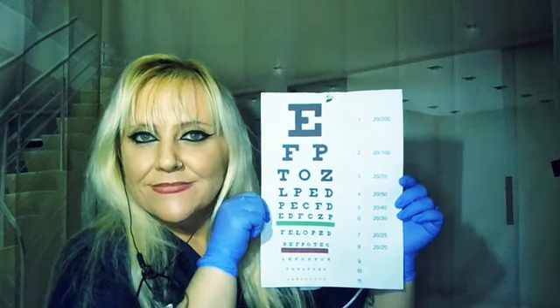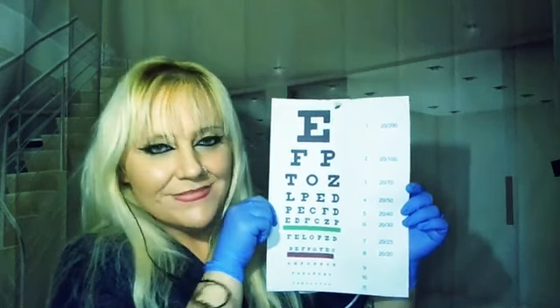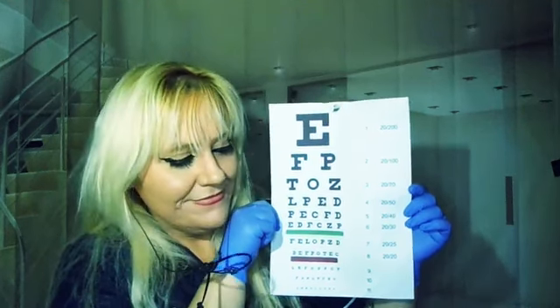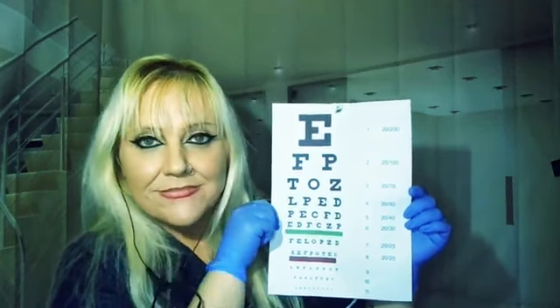Very good. Very good. Now cover the other eye. Tell me when you're ready. And read again. Excellent. Very, very good vision.